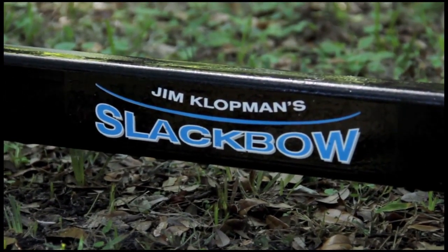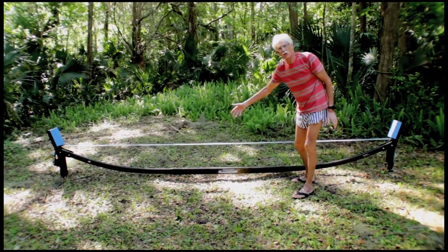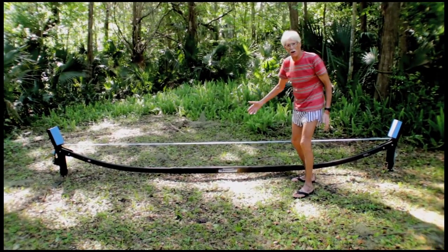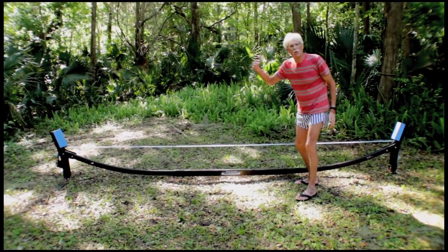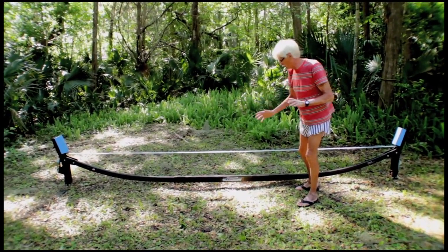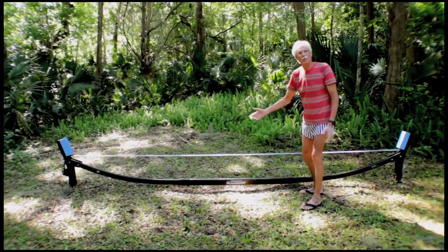This thing is extremely heavy duty. I had a friend who weighs over 200 pounds — 230 pounds — get up on it, and it didn't stress it at all. I only weigh about 150 pounds, but this is a wonderful training tool for your balance, stability, and coordination. It trains all of those things. And it comes in pieces so that you can take it apart and move it around.